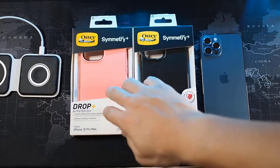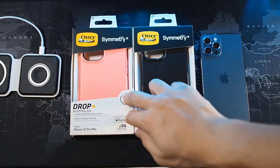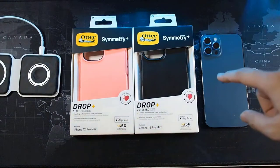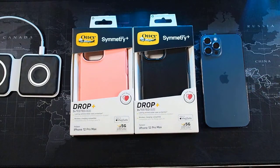All right guys, we are back. As you can see, I have two colors from the Symmetry Plus series - the pink color as well as the black. The black I've used on the daily, but the pink I've never actually used. Let's quickly get into the unboxing.